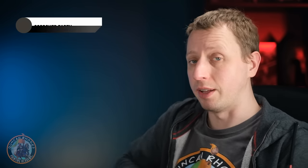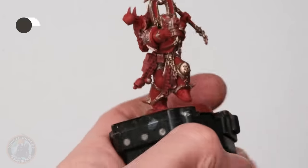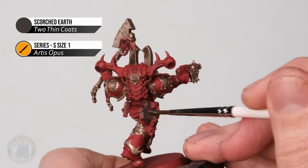Now that we've got the two main colours blocked in, we can move on to base coating some smaller details, starting with the leather. For this I've chosen a colder brown — I'm going to use Scorched Earth, applied with my size one brush, though feel free to use a small one if you want. We just need to make sure the paint's nicely thinned down, then it's a matter of looking for all the leather details in the miniature — things like pouches, holsters, belts — and just blocking them in completely.